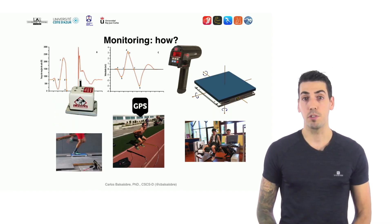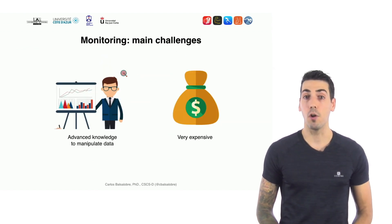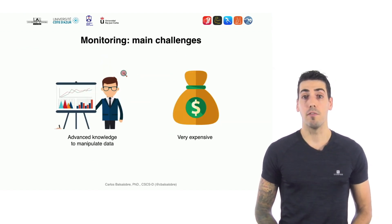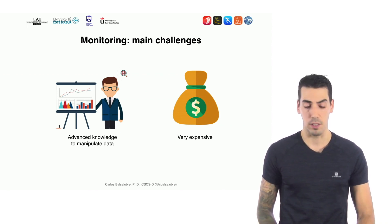To measure sports performance, we have used several laboratory-based devices like linear transducers, radar, photocells, force platforms, etc. The problem with these technologies is that first, you need advanced knowledge to interpret and manipulate the data, and second, they are very expensive — you need a lot of money in most cases.